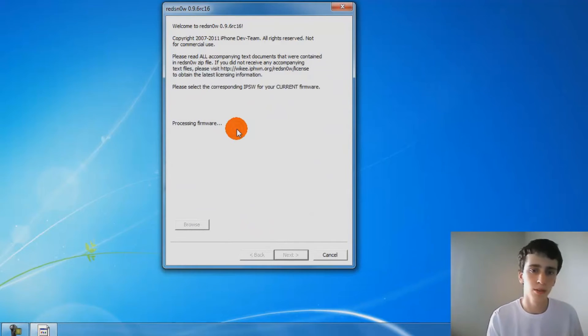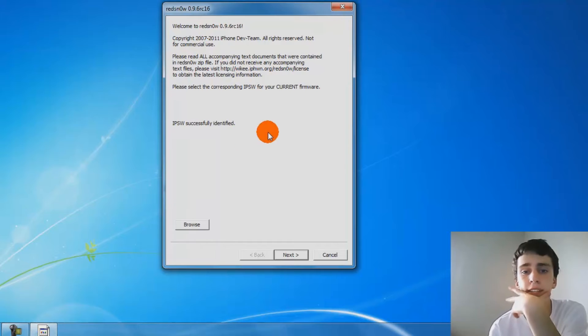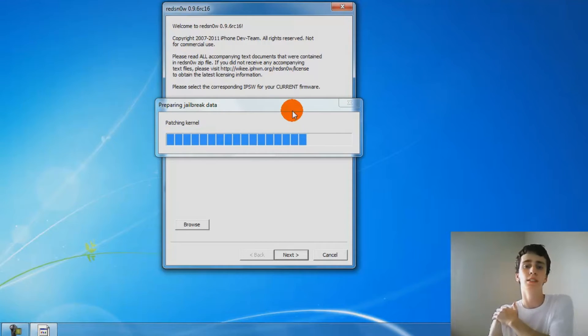I'm on 4.3.3 — iPod Touch 3G on 4.3.3. It's going to process your firmware. Sometimes it doesn't take this long. Once IPSW is successfully verified, you click next and it will get your firmware ready.